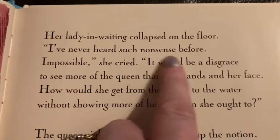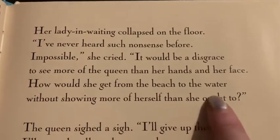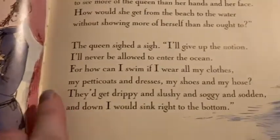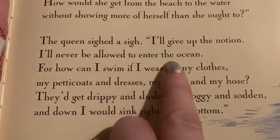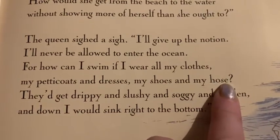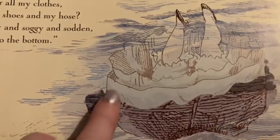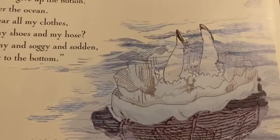'Her lady-in-waiting collapsed on the floor. I've never heard such nonsense before. Impossible, she cried. It would be a disgrace to see more of the Queen than her hands and her face. How would she get from the beach to the water without showing more of herself than she ought to?' Now, in those days, they didn't really have swimming costumes, and they didn't show much of their skin. They had long dresses, long sleeves and high necks. 'The Queen sighed a sigh. I'll give up the notion. I'll never be allowed to enter the ocean. For how can I swim if I wear all my clothes? My petticoats and dresses, my shoes and my hose. They'd get drippy and slushy and soggy and sodden. And down I would sink right to the bottom.' And this is her dress and her petticoats. And her hose — there's another word for tights. And her little legs dangling at the bottom of the ocean.